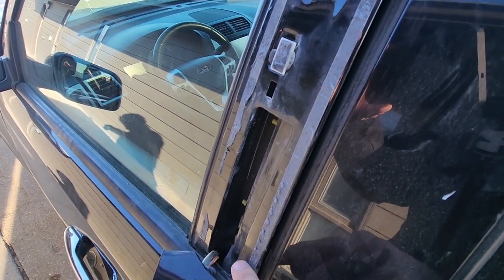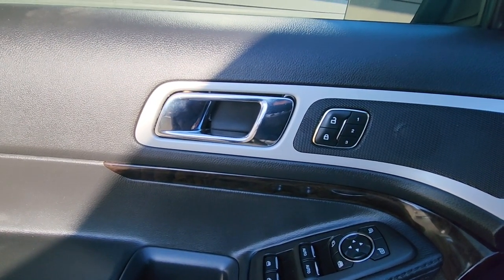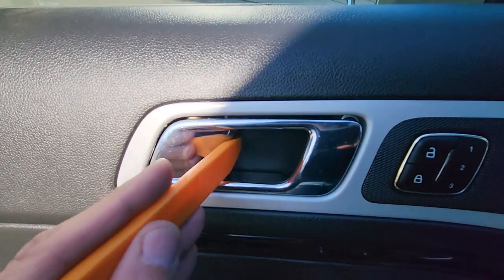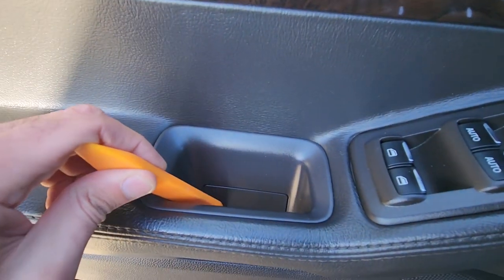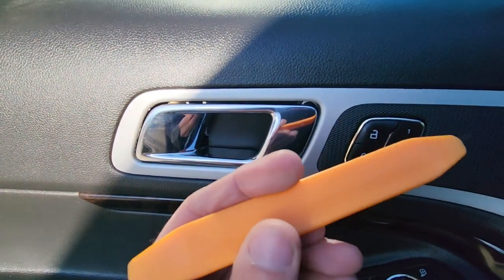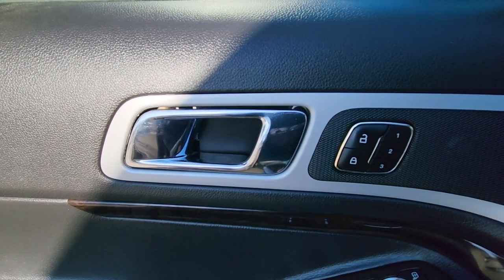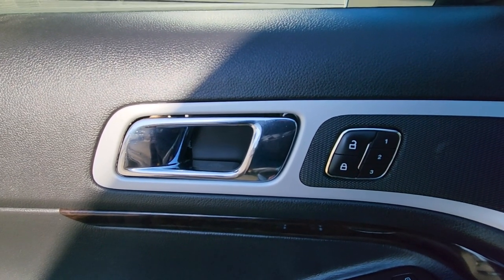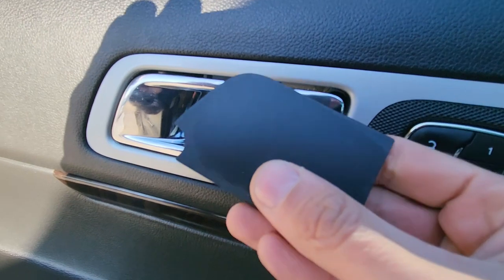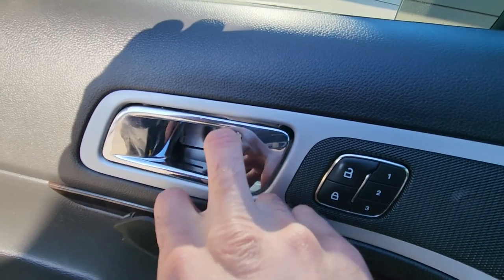To remove the door panel, first you will have to remove a couple of plastic covers — you will have one here and one down there. The best tool to use would be a plastic trim remover so you will not damage these plastics. If you don't have one, you can use a flat screwdriver or anything similar — just be careful. You'll need to use both hands to hold the handle while popping this off.